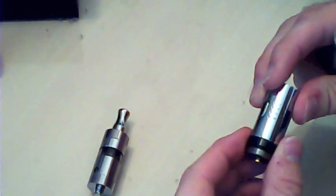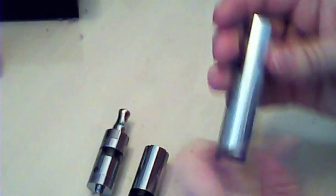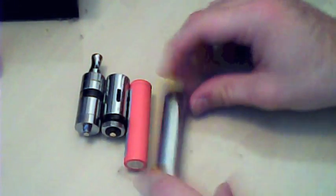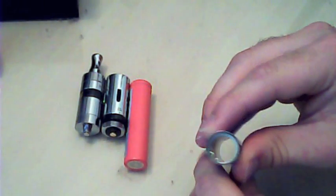I'll take the tank apart and show it in more detail in a moment. We've got this section here which is your control head — this is a variable voltage and variable wattage device, which I'll show in more detail shortly. You change it with this little ring here. All these pieces can be bought separately if you ever broke one. There's your battery, and then that last bit is just a battery tube — the battery goes in from the bottom, with a little stopper in there.